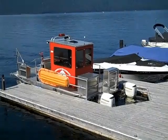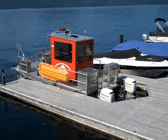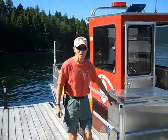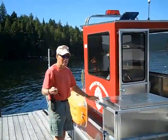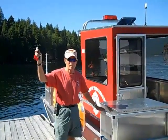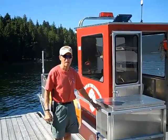Today at North of the Narrows Fire District we'll be doing a review of the fireboat and some of the basic procedures we use on a daily basis. The keys are kept up in the firehouse — you have to retrieve the keys, come down here, and then we're going to cover the various aspects of the boat.